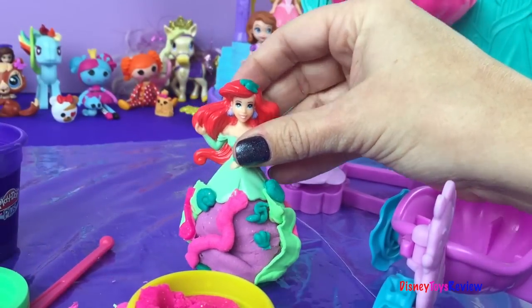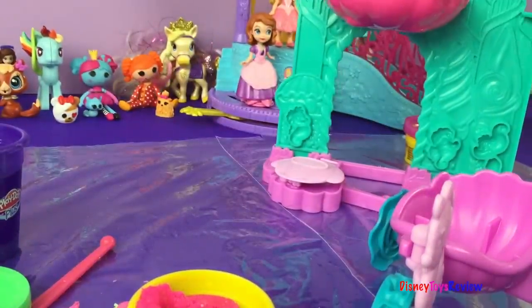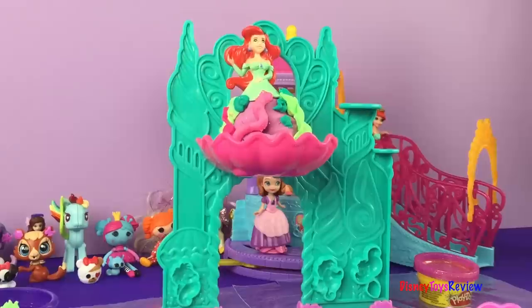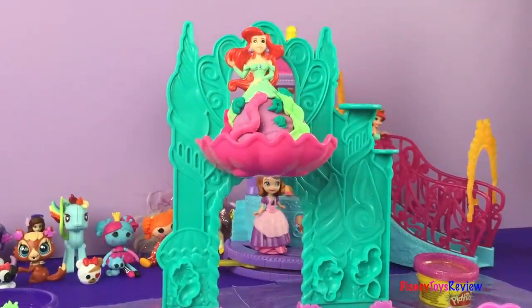Now Ariel is done for the moment! Let's go ahead and set her up here in the castle so you can see what it looks like when she's up there — that's just perfect for greeting beautiful guests. You can see some of her friends right on top.